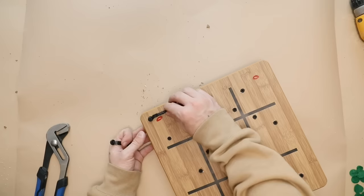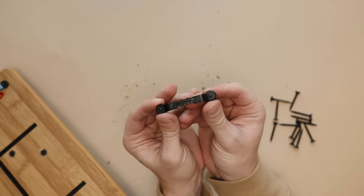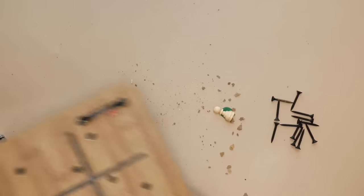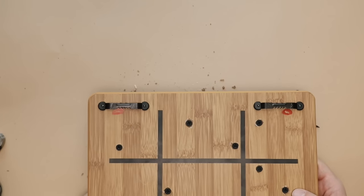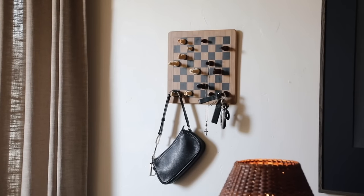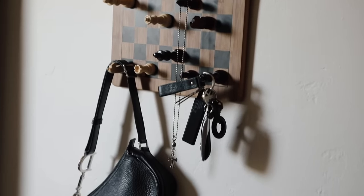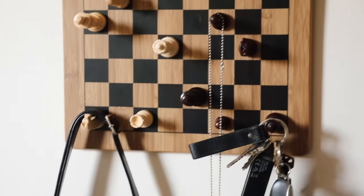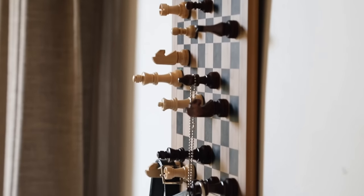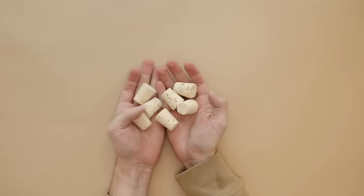Once everything is secured to the chessboard, this is your finished piece — you just need to add a hanger to the backside. I got picture hangers which you hammer in; I did that off camera so I didn't break any pieces. I hammered them in on the left and right side, hang it up, and you're good to go.